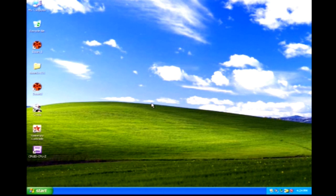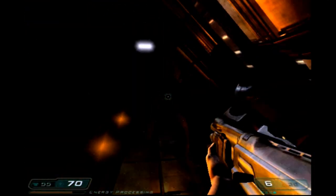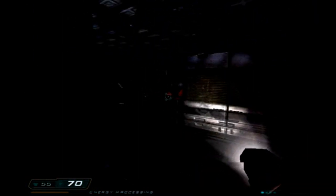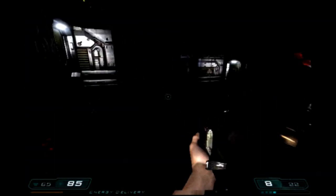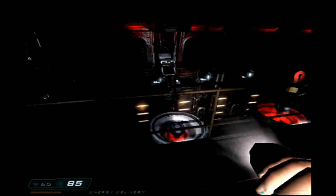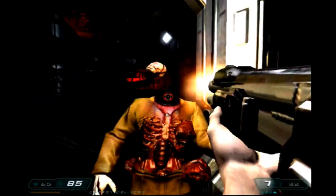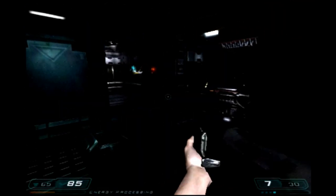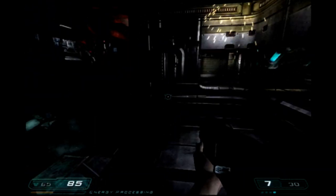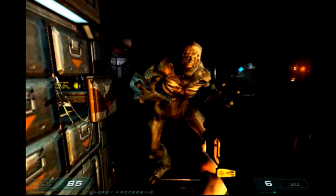Let's see how Doom 3 ran on this 2001 build. Even at the lowest settings and 640x480 resolution with low quality settings, this game did not run very well at all — I averaged about 20 frames per second. I guess it could be playable if you really wanted to play back in the day and didn't have money to upgrade from what you had in 2001, but in certain parts it would super chug. Even at the lowest settings with the benchmark we were only getting 20 FPS.